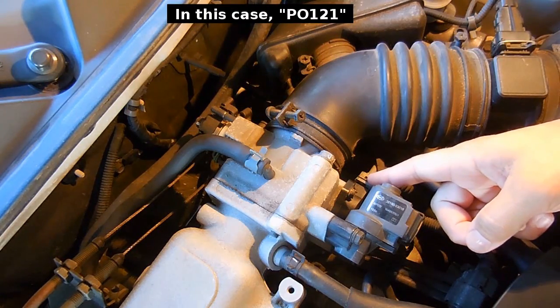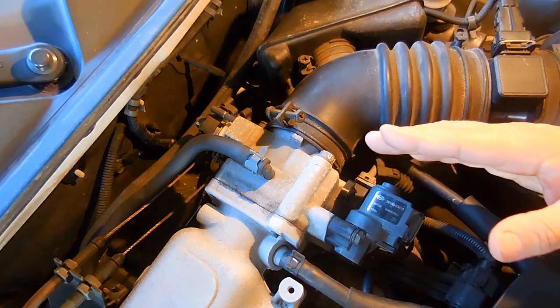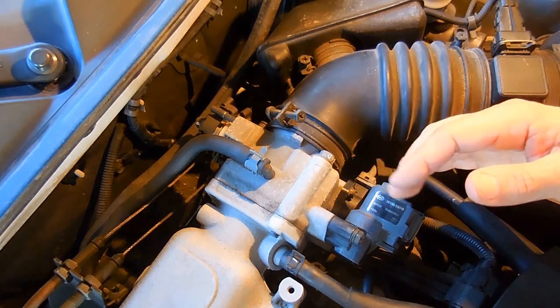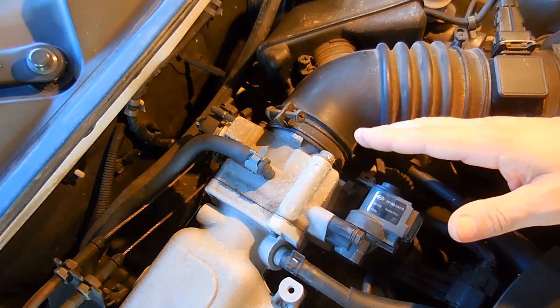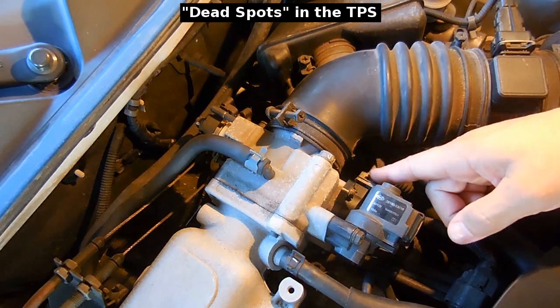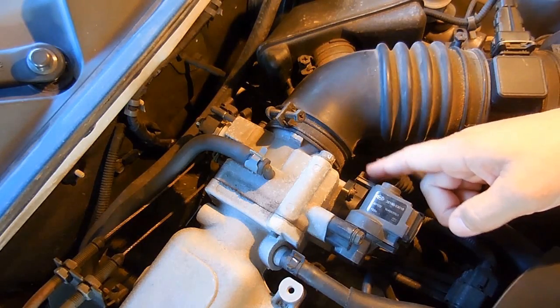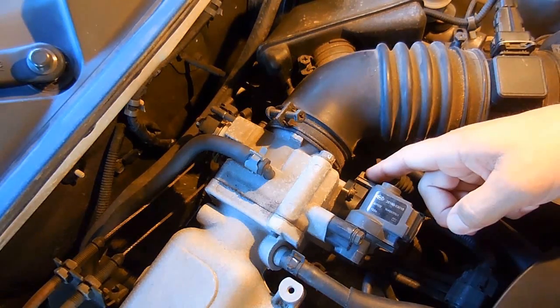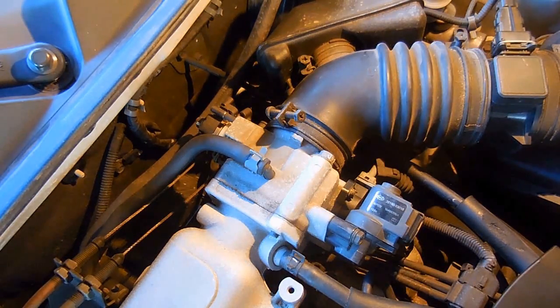Some common symptoms of a failing throttle position sensor: when you go to accelerate, you give it gas, the RPM starts to increase, the car starts to move forward, and then you may notice — even though the gas pedal is in the same position — the RPMs drop and the engine will not shift into gear. You may also be driving on the highway with the gas pedal in a set position and notice the car start to slow down and the RPMs drop. The signal voltage from the throttle sensor is very important because the computer also uses it to determine when the engine shifts, so shifting problems can be caused by the throttle sensor as well.